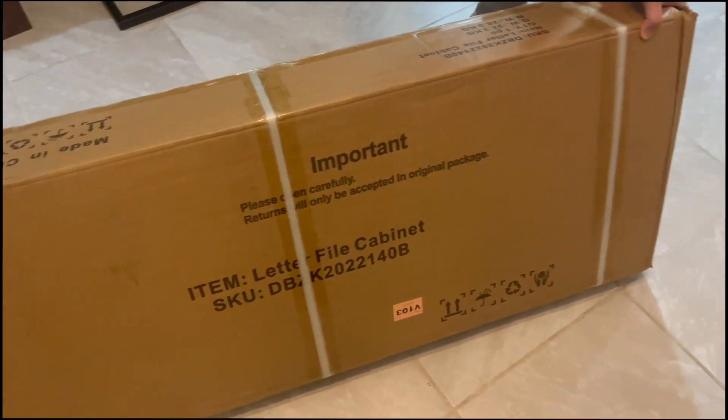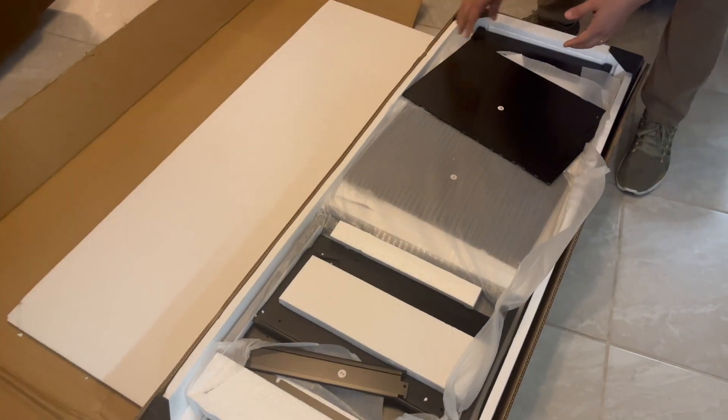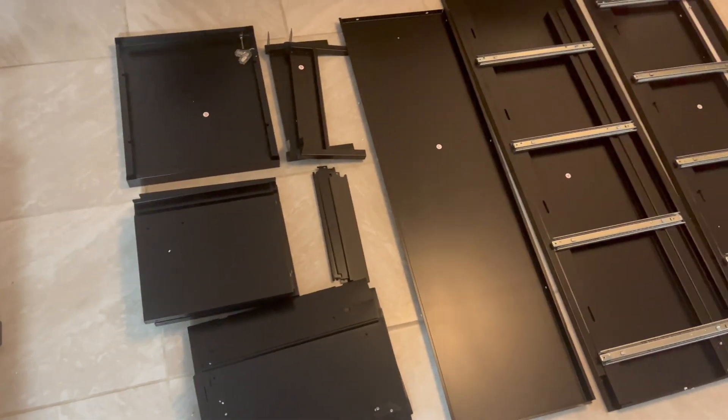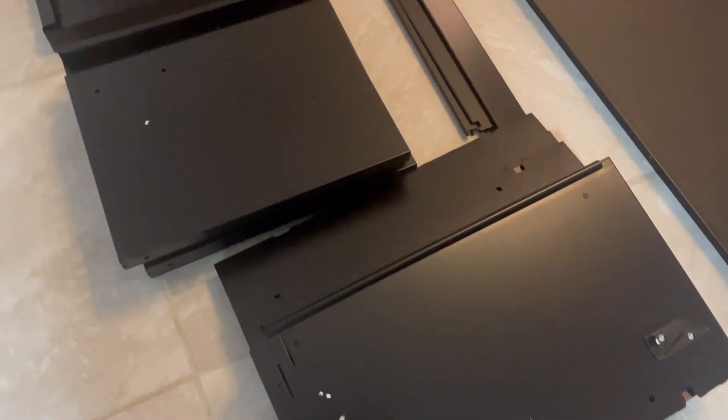Hey there, Joyce here. In today's video we're going to review this file cabinet that I got sent out for review. I am impressed — it is pretty sturdy and it is made of metal.